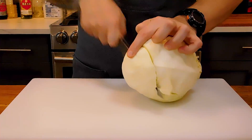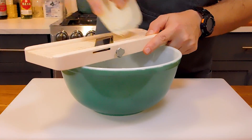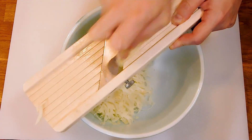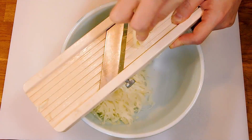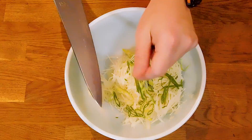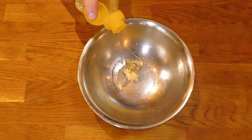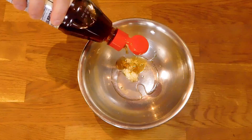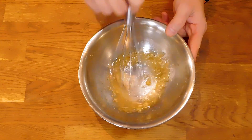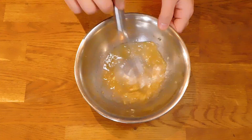Donkatsu is almost always served with a pile of thinly sliced cabbage, and as much as I love cabbage I've always found that to be a bit boring. So we're going to make a pretty simple slaw instead. Thinly slice about a cup's worth of green cabbage and a large green onion. In a small bowl combine garlic, salt and pepper, rice vinegar, honey and sesame oil. Whisk it pretty vigorously then add a little bit of canola oil. We're not going to dress the slaw until just before we serve.